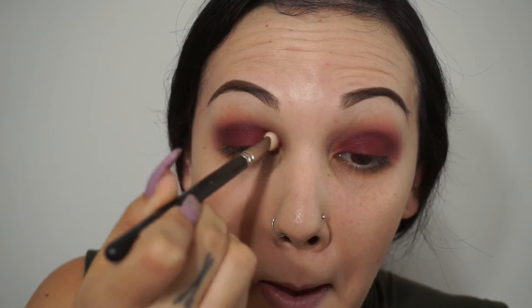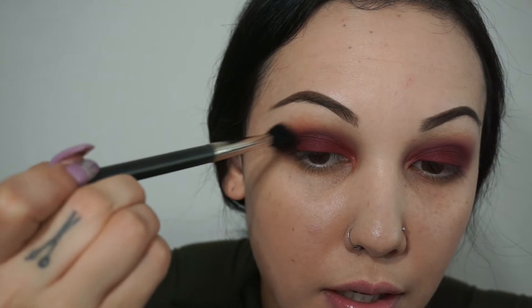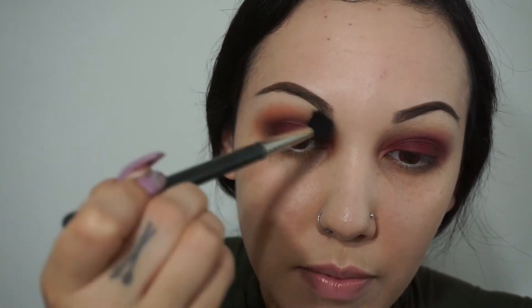Now I'm going back in with the 217 that I used Love Letter on, and I'm going to buff these colors out. I'm going into the inner corner of my eye because I just want this to be a super blown-out, smoky, colorful eye. I'm going to take a 224 brush by MAC and go in with this color just a very little amount — right at the top to diffuse the colors out even more. You just want to tap your brush into that color very lightly, you don't want too much.